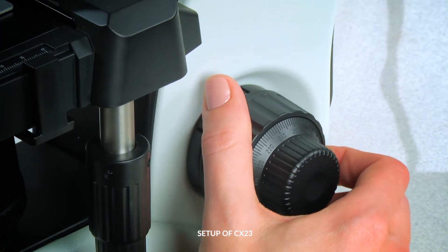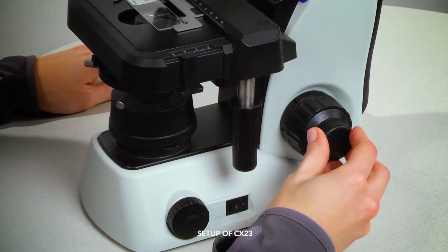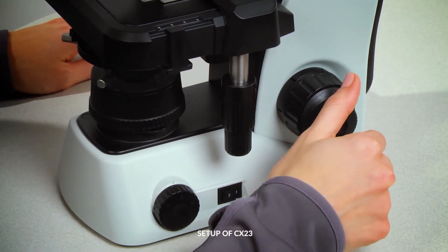To focus, rotate the coarse adjustment knob until the sample starts to come into view. Use the fine focus knob to make the image crisp and clear.